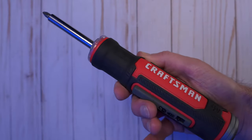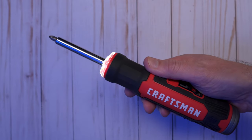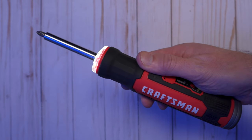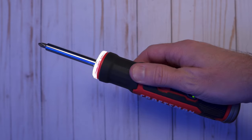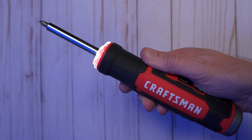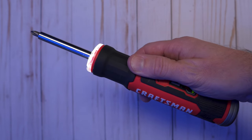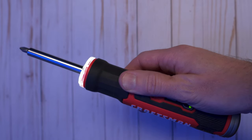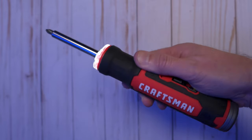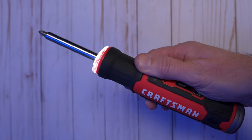The way this tool works is you press this trigger on the backside, and as soon as you press that, you'll start to hear a noise and it'll start to vibrate a little bit, but nothing will actually happen until you twist your hand to the left or to the right. It's variable speed, so the more you turn, the faster it goes. It uses some sort of gyroscope to determine the motion of your wrist, so you're in control of the direction and speed just by how you rotate it.